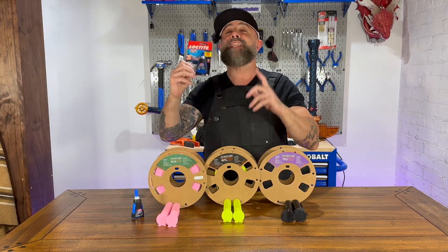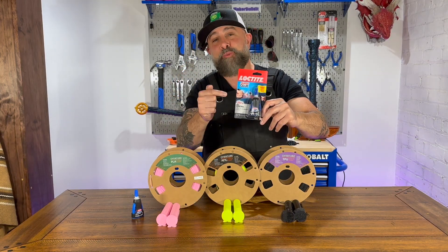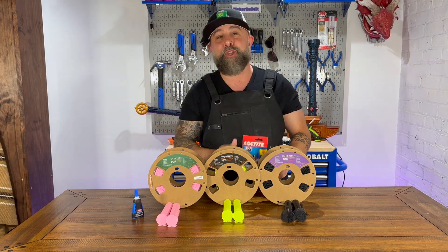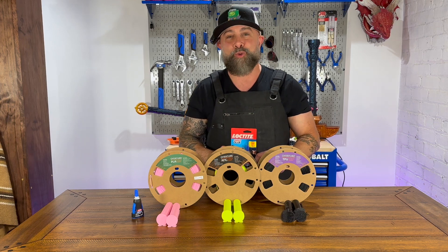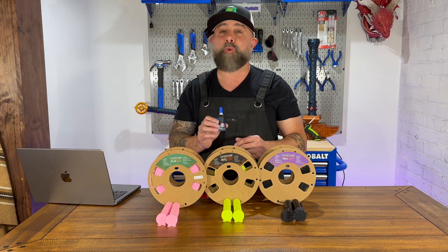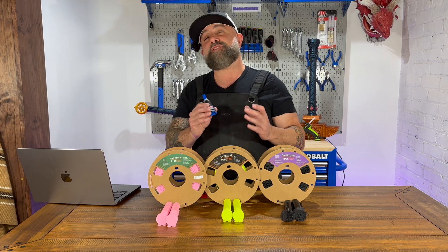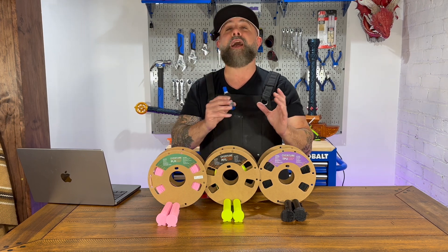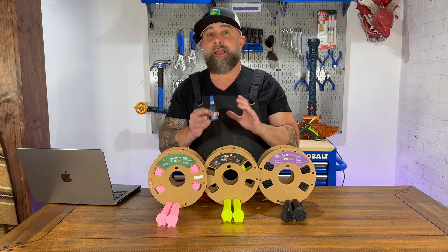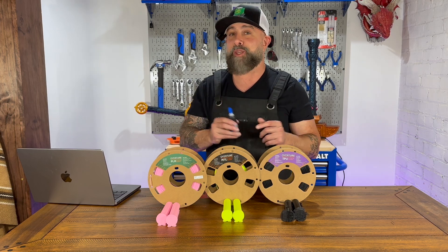I'm Brian DeLuca and this is MakerBuildIt. Today we are testing super glue on various different types of filaments: PLA, PETG, and TPU. Super glue is one of the most versatile glues for 3D printing, from assembling to actually doing repairs. It's one of the fastest setting glues and can be used on PLA and PETG, but we're also going to test it on TPU.